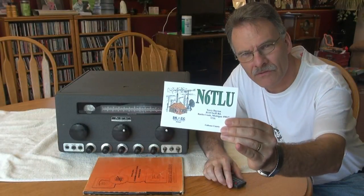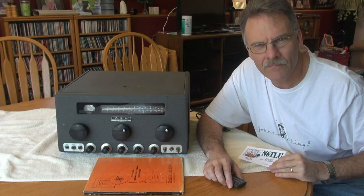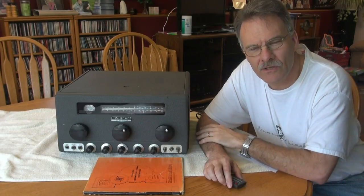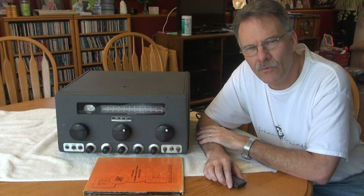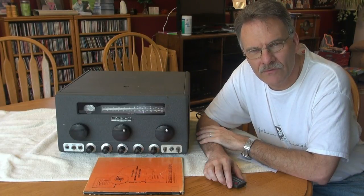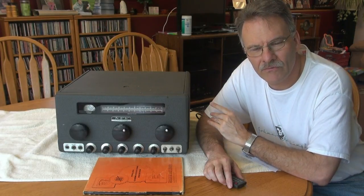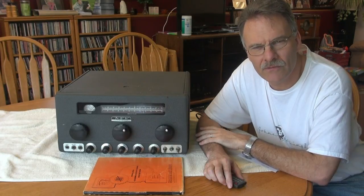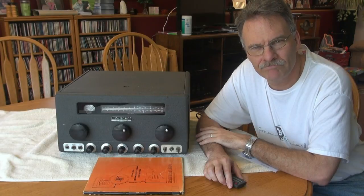Hey everybody, N6TLU, Terry here in Michigan. I wanted to show you my latest classic radio acquisition. It's a Hamelin Pro 310 receiver — general coverage. I'm assuming it's not operational at this point, but I wanted to take you through it, let you see the insides, and then shoot some more videos as I repair this radio and put it back on the air. Take a look, see what you think.